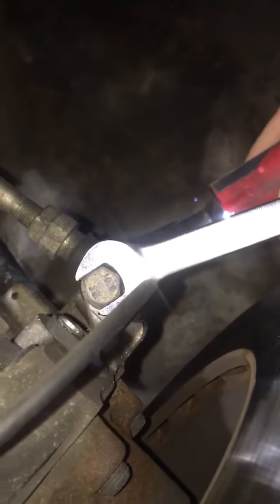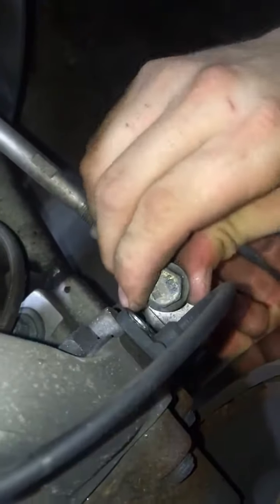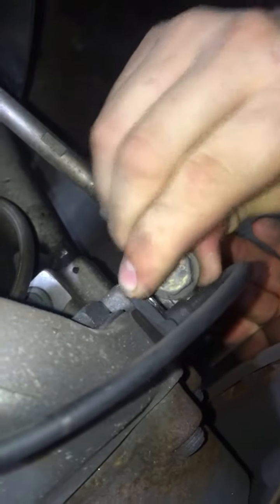The next bolt is 15 millimeter on top, 17 on bottom. You undo it, take the nut off, and pull the bolt out.